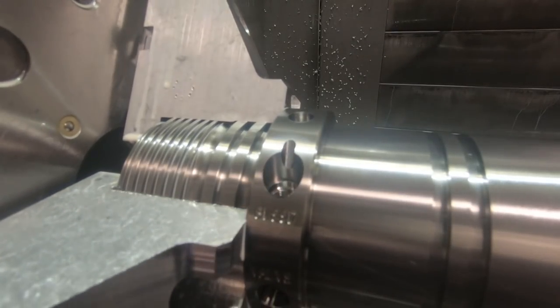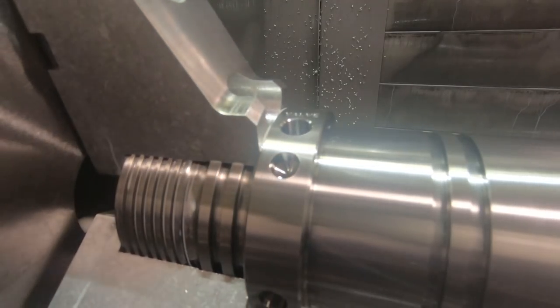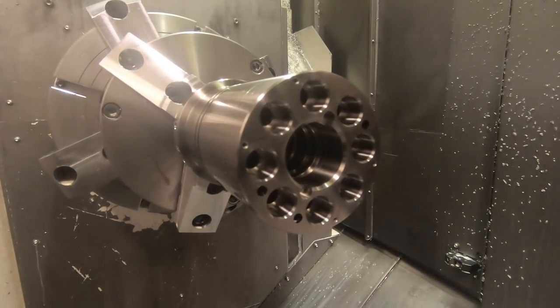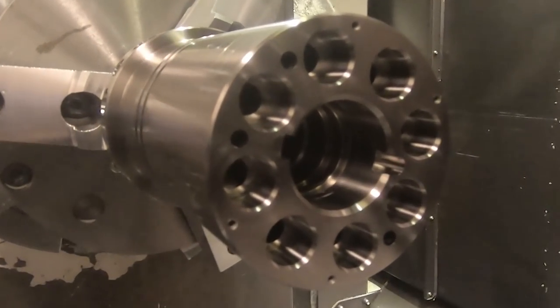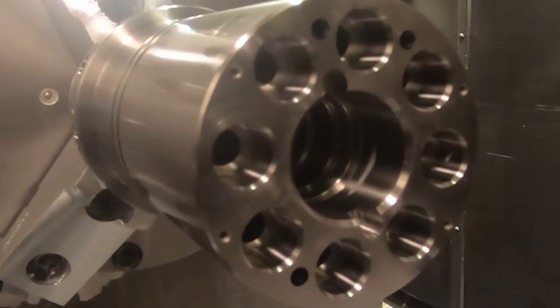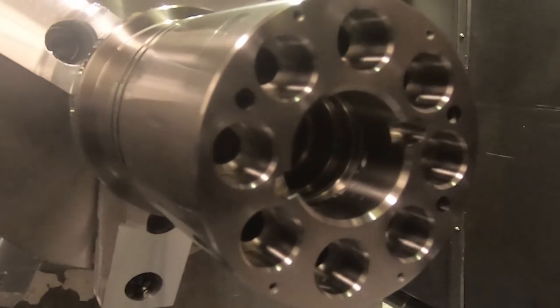So you can see the engraving there. That's pretty much the whole operation on this end of the part — there's a little bit to be done on the other end, not much. You can see the counterbores and the keys on each side of the bore. That's going to be it for this video. There should be one more video of the other end of the part when I get to it. Thanks for watching.